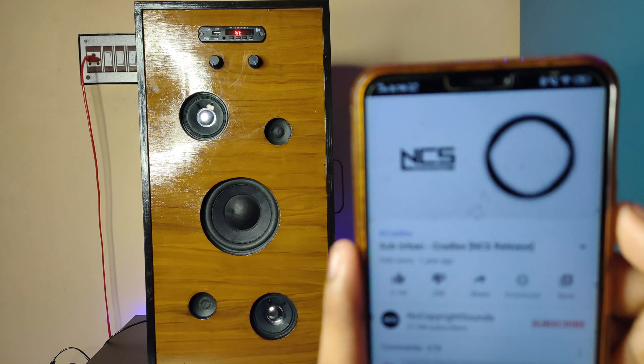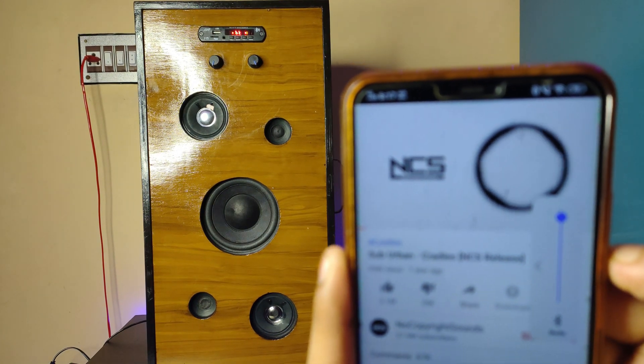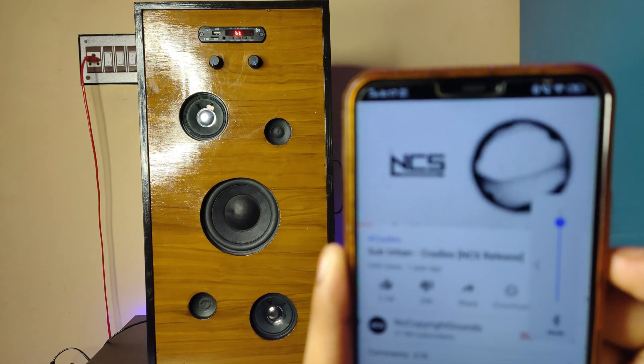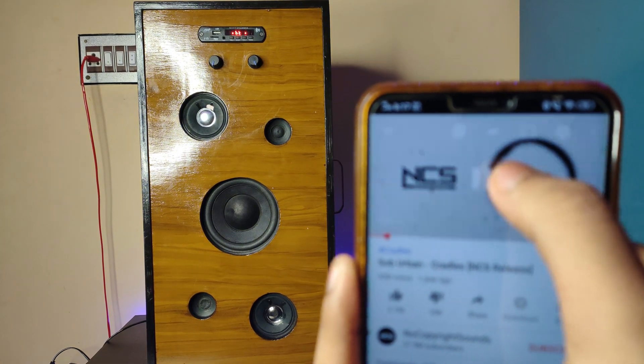Hey guys, we are back again with a new video. Today we are going to make a boom box speaker. Before starting the video, make sure to hit the like button and subscribe to our channel. Let's enjoy the video.